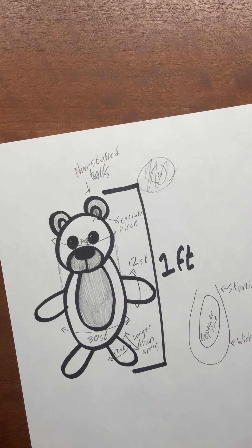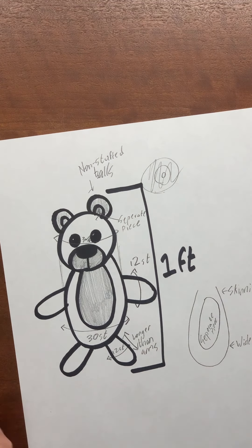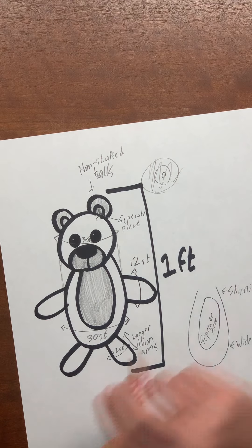So I'll start crocheting, give you guys a time lapse, write down the pattern, and you guys can use it — it's free. Let's get to it.